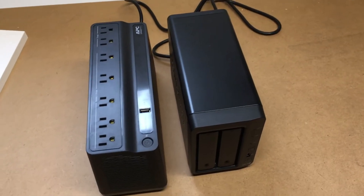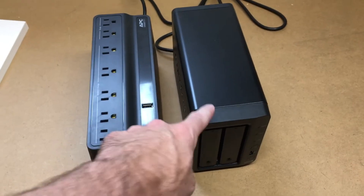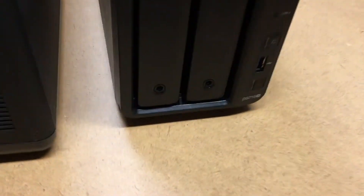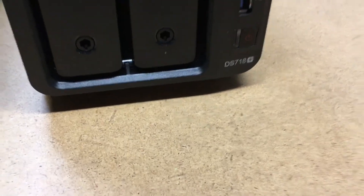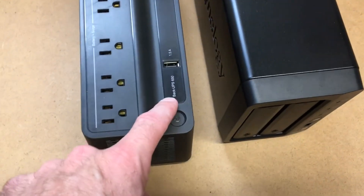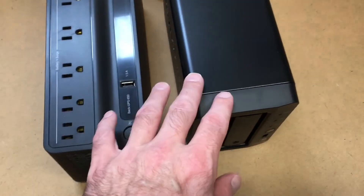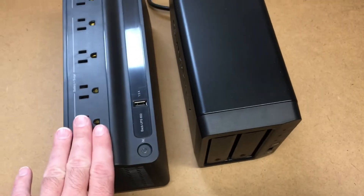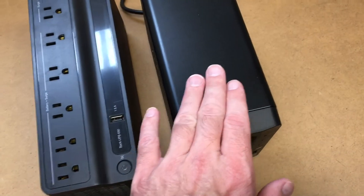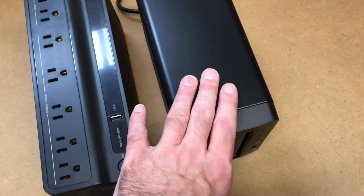I want to make a quick video talking about the runtime of this NAS. This is a Synology DS718+ NAS, and I had it plugged into an APC Back-UPS 650. I had the USB hooked up so when it would lose power, the NAS would be notified.